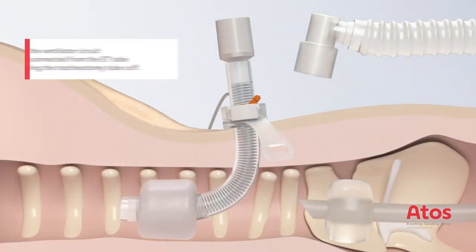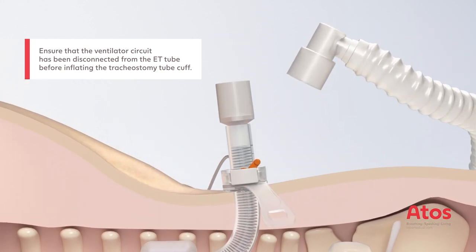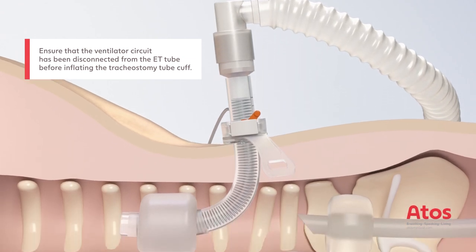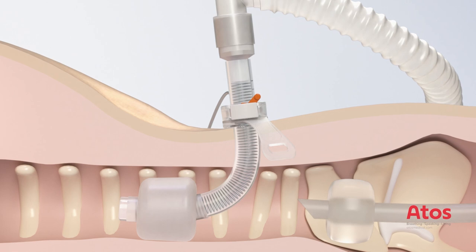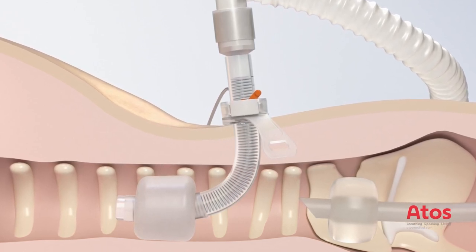Inflate the cuff of the tracheostomy tube, disconnect the ventilation tube from the ET tube, and attach it to the 15mm connector of the tracheostomy tube. The position of the tracheostomy tube is confirmed via the ventilatory circuit using a fiber optic camera.